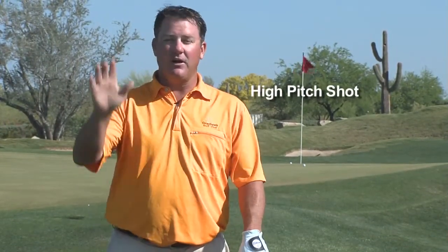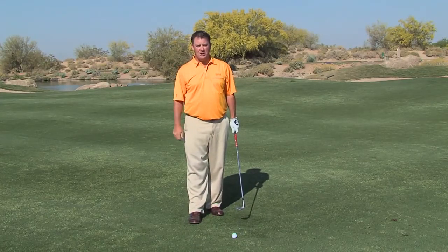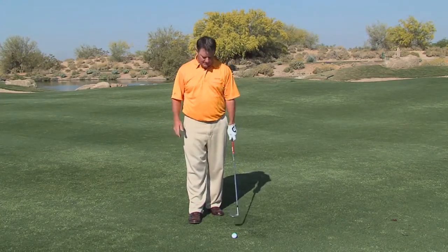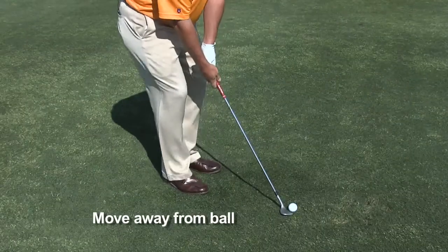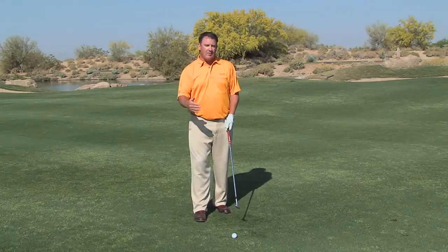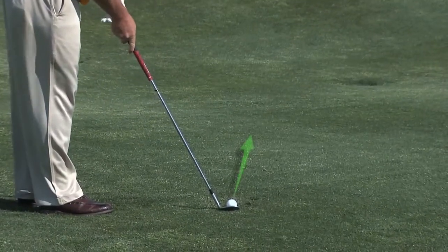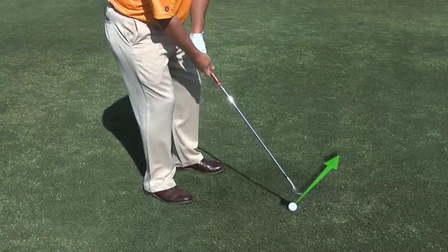Then we get to the high soft shot — the shot that everyone loves to hit. It's fun to watch, nice and high and soft, but it's a shot you don't want to use too often. Only use it when needed. Setting up to this higher, softer pitch shot — otherwise known as the flop shot — we're going to open the club face and move farther away from the golf ball. A good thing to remember: aim your club face to where you want the ball to go first, then get your body around that.